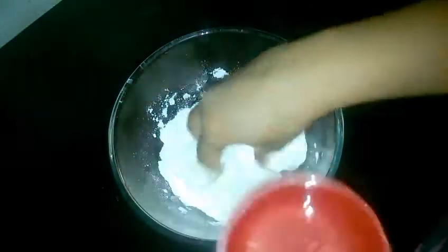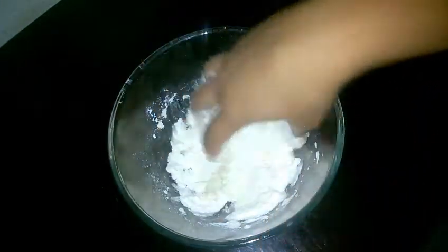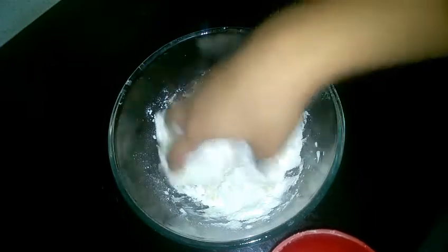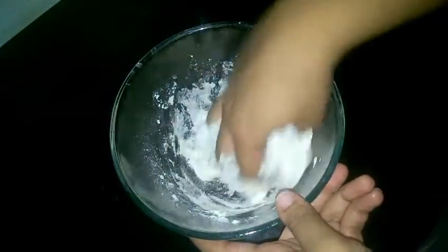Now with the help of water, we will form a dough. Our dough should be softer than the puri dough but a little harder than the roti dough — just like the kachori dough. Our dough is ready. Now we will let it rest for 20 minutes.